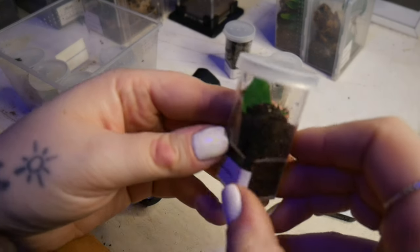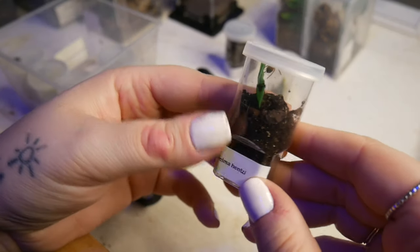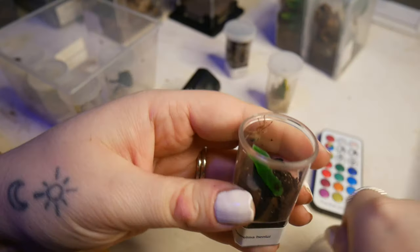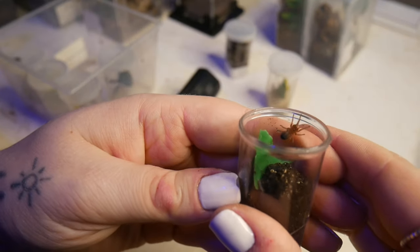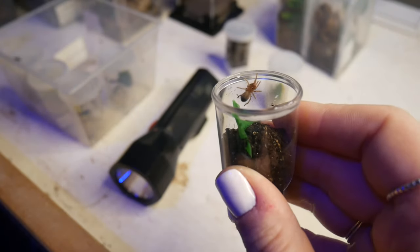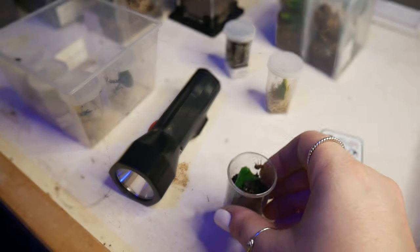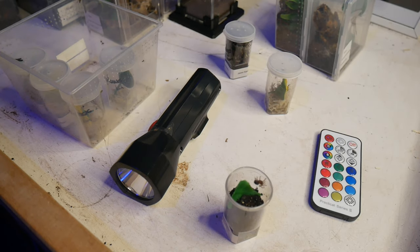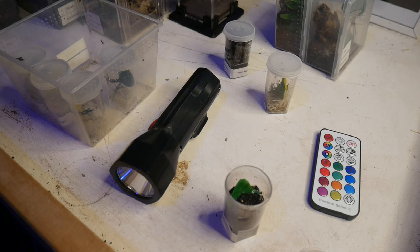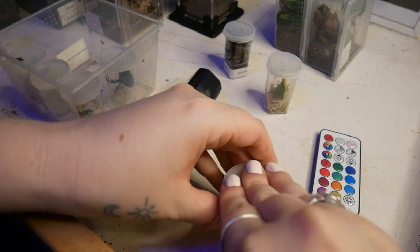In here we've got an Aphonopelma henzi and it is the cutest little thing. The Aphonopelma genus reminds me of glorified pet rocks, so I named her Glory after that. Her abdomen is looking good, so I'm just going to give her some water and leave her be.